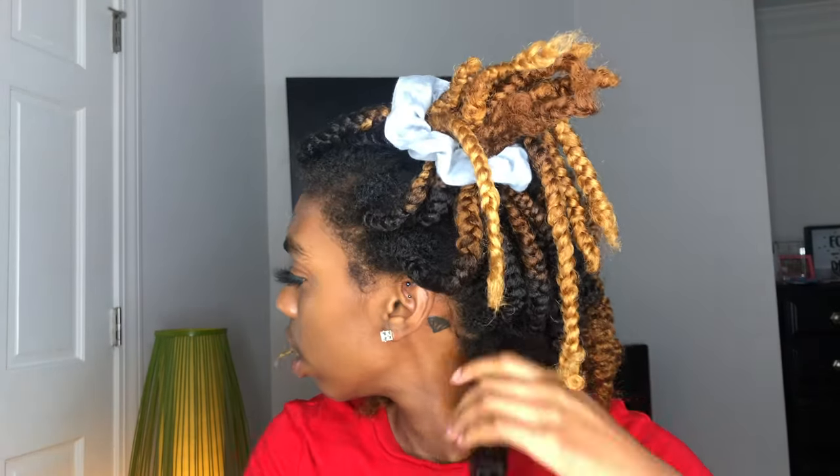My hair is soft and these braids are really fluffy, which I like. We're going to wait until we get to the middle because my hair always seems to be frizzy in the back.